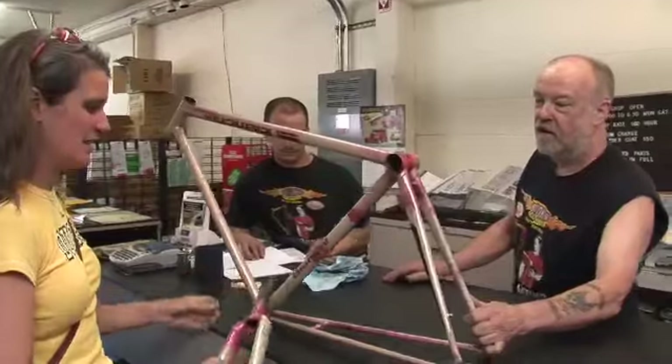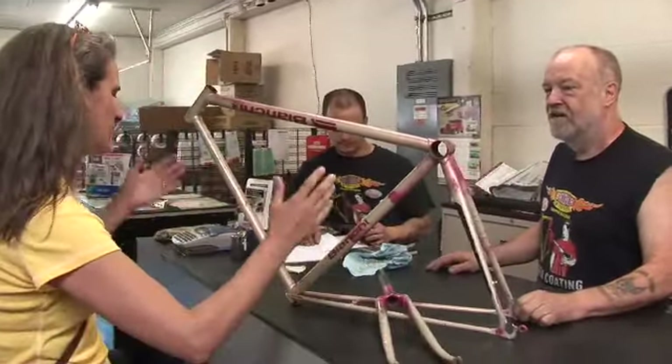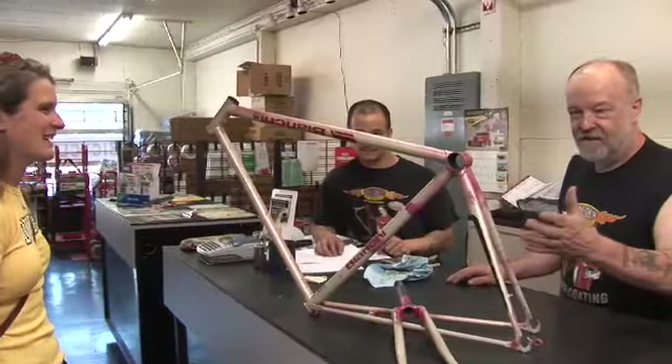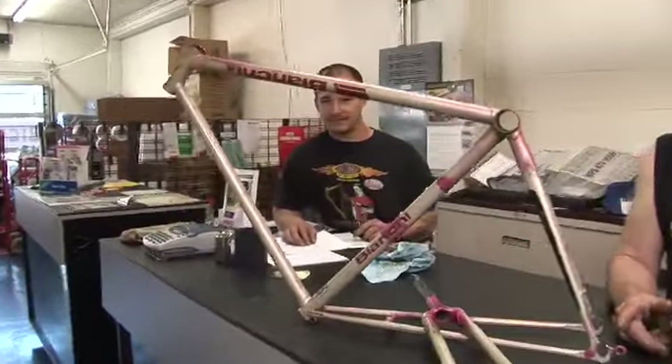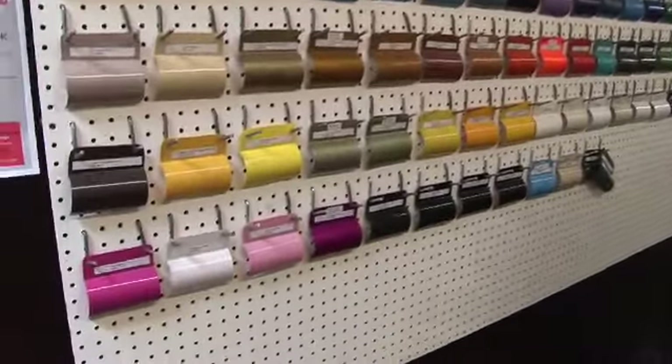Do you know what color you want? I'd like to do it pink still — the bike's name is Pinky so I think I need to stay with pink. There's a selection of our colors, maybe you can find one that'll work for you. I think I'm going to go with this lollipop berry.